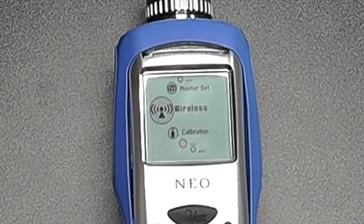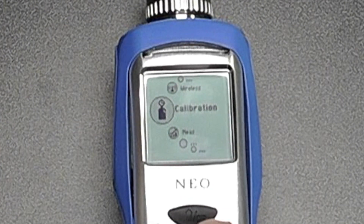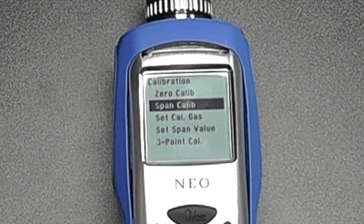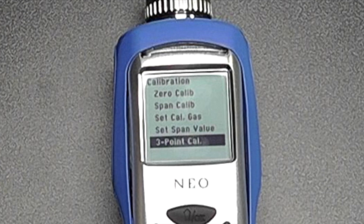We can also look at data log settings and monitor settings, as well as where the wireless is set up and how it's configured. Scrolling through the calibration menu, we have the option for span calibration, the ability to set the span cal gas, set the span value, and we also have the option for a three-point calibration.